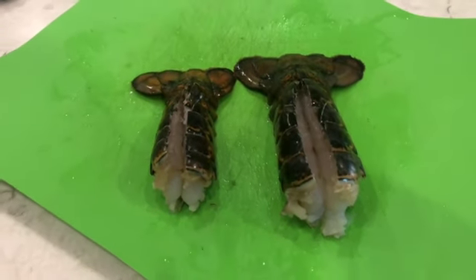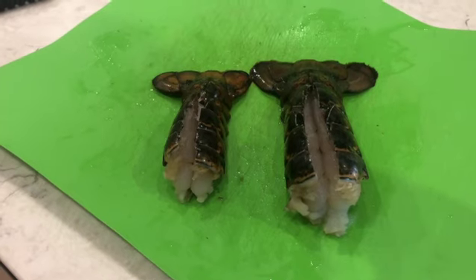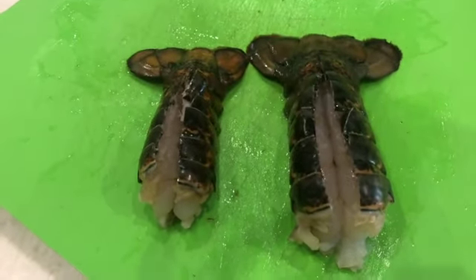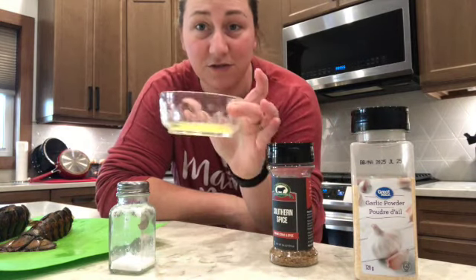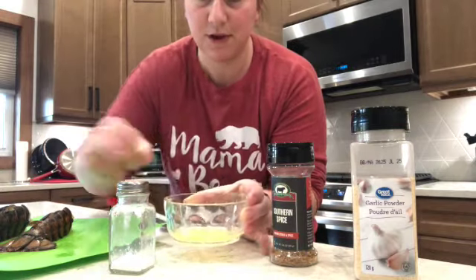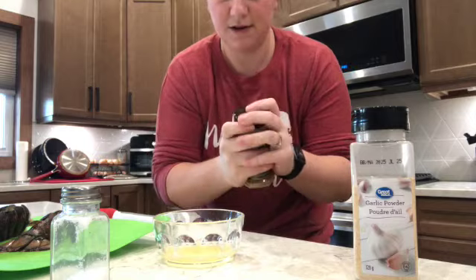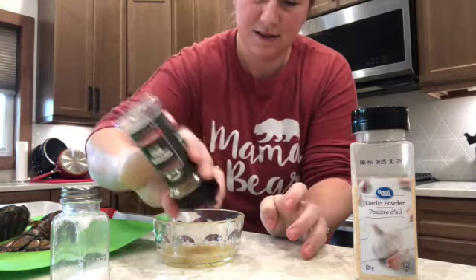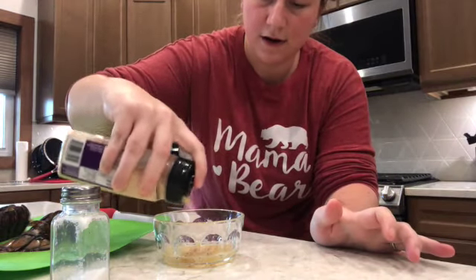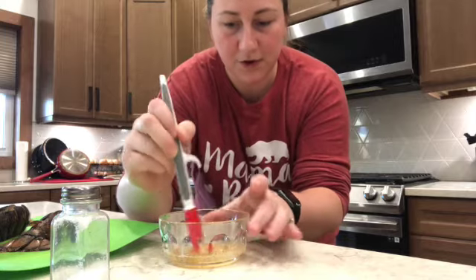Now what I'm going to do is get some butter, melt it down, and put some spices in it — thinking a little bit of garlic, salt, pepper, and I've got some special seasonings I'm going to put in it. So let's go ahead and do that and then we'll brush it over these bad boys. I have some melted butter in this bowl — just enough for these two lobster tails. To that I'm going to add a little bit of salt, some southern spice, and a little bit of garlic. The oven is preheating. This is all based on your preference of flavors, but this looks good!